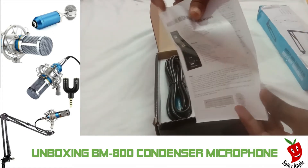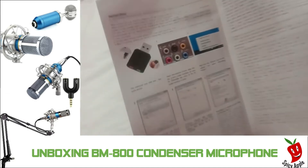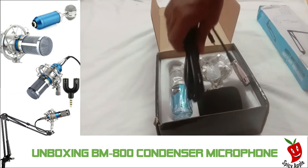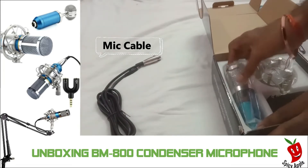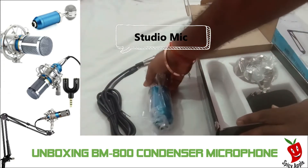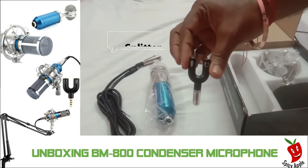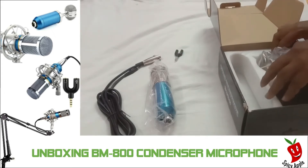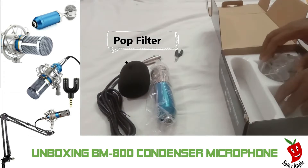Let's check the splitter. First, the cable. Second, the mic — it is super cool, nice color. This is the splitter, you can use the main pieces and the slot harness. This is the pop filter. This is the noise filter.